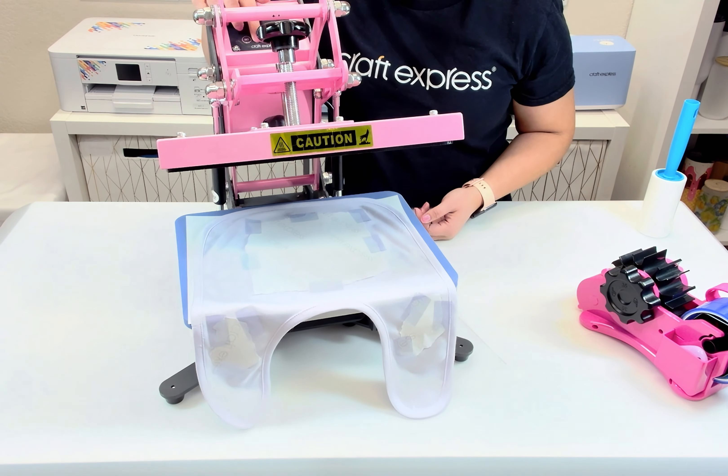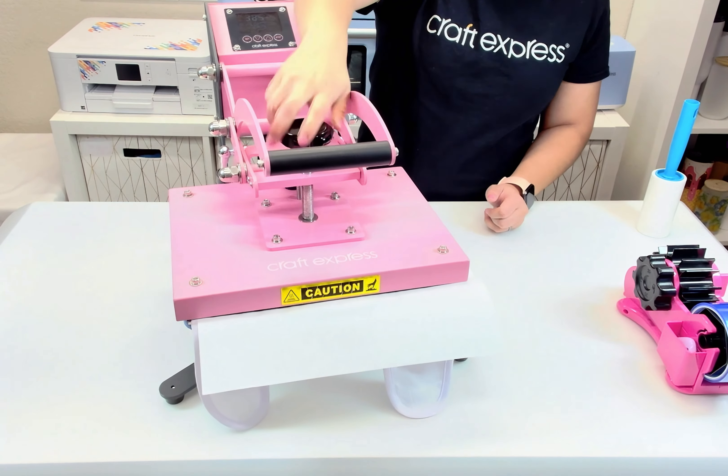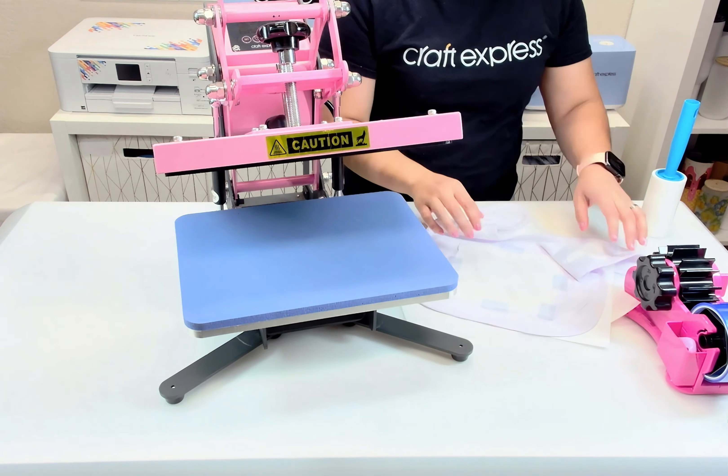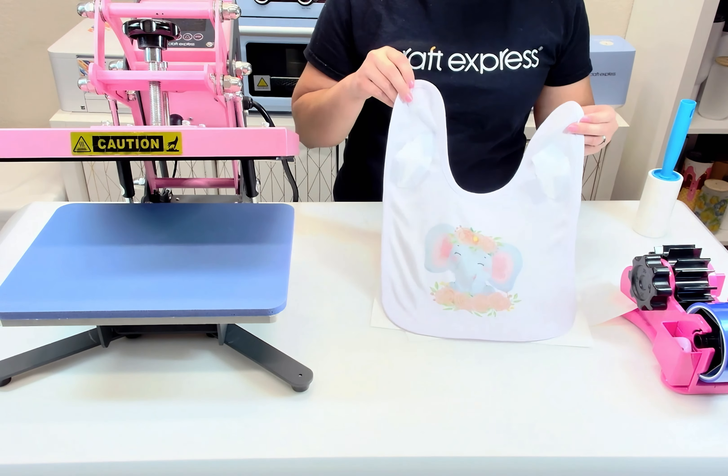Place your bib inside the press at 385 degrees Fahrenheit for 45 seconds. Cover up with butcher paper. When the time is up, take the bib out of the press and remove the paper right away.